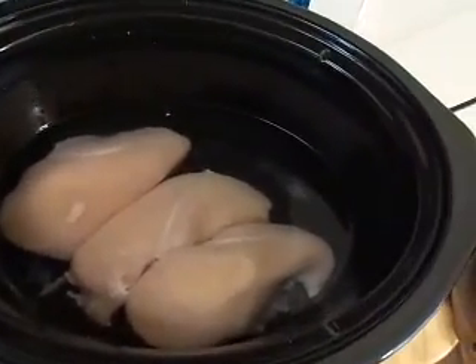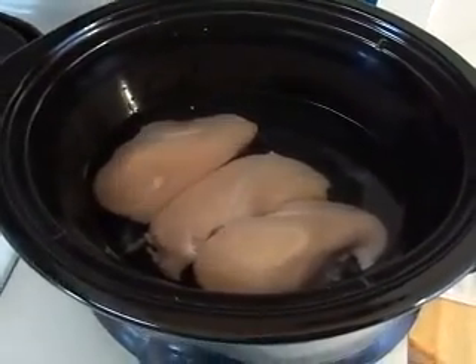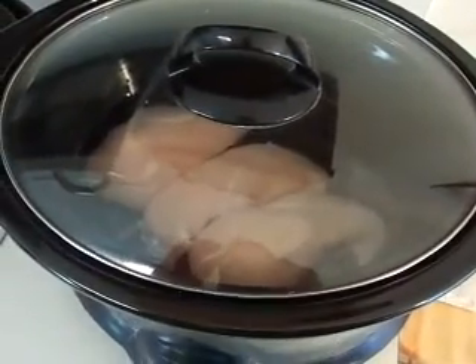We're going to let it cook on high for four hours. Once it's done, it'll be tender enough to cut up and start putting together a chicken salad.